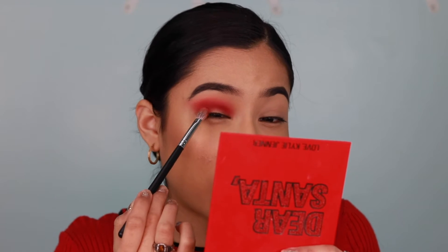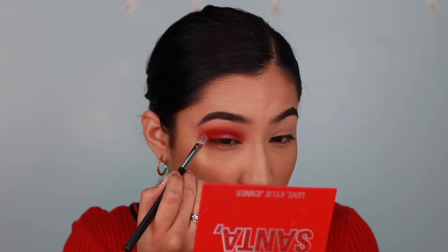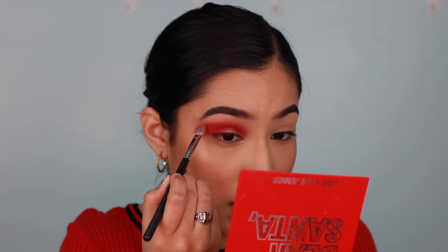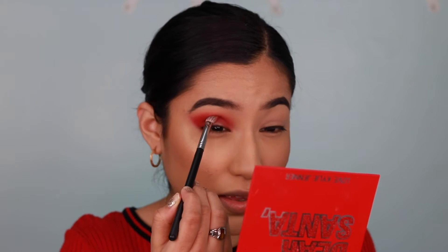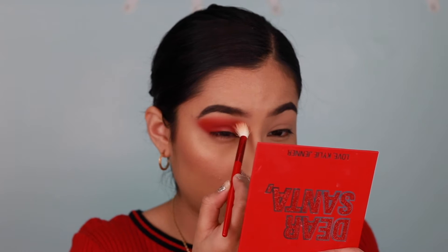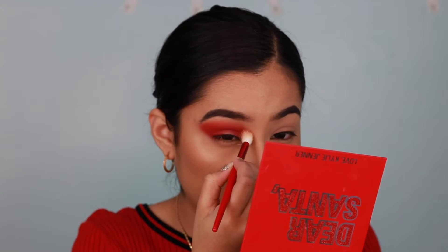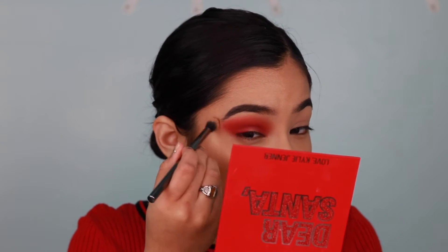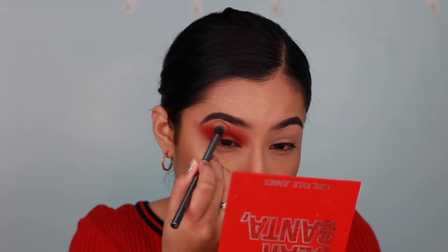Now I'm going to pack the red into my outer corner and redefine the shape I want the eye to be. Then I'll go back into Santa's Helper with that fluffy brush just to make sure I don't lose that color. I'll take the G17 again to blend out the edges. I know it looks very red right now, but trust me, it'll be okay!